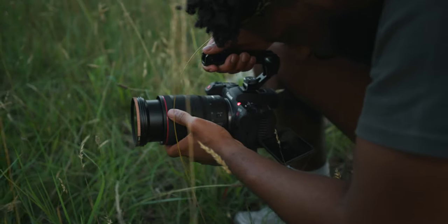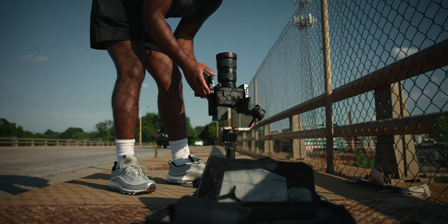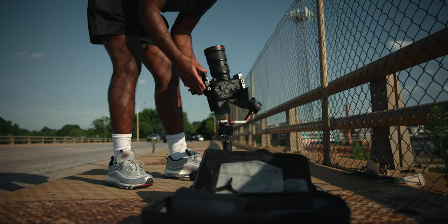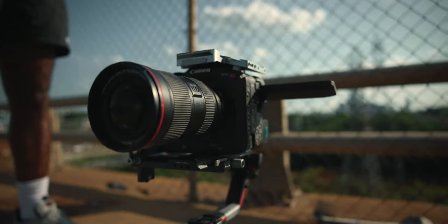If you guys don't know, the Canon EOS C70 is my primary workhorse camera. I just love the C70 — it has tons of great features: built-in ND filters, great 4K options, great dynamic range. So why would I use a camera like this, and how would this fit into my workflow of using the C70?